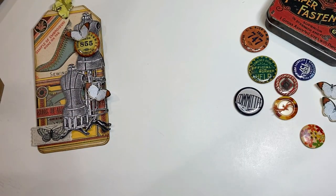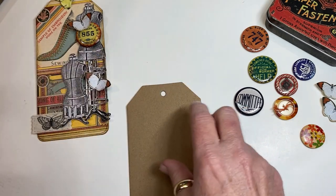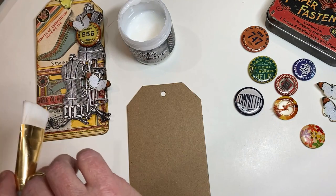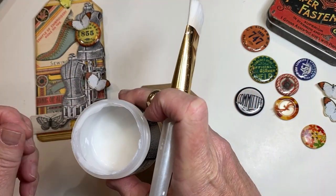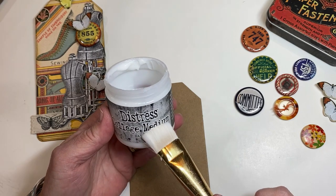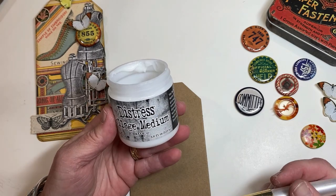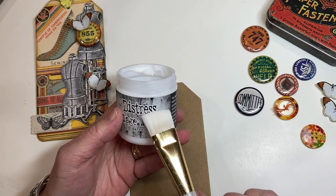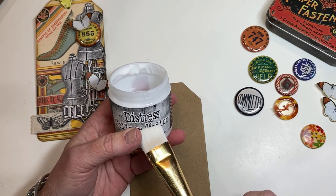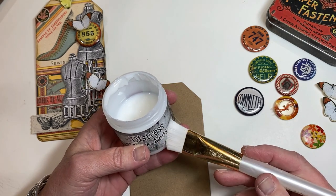I'm going to get started with the tag and the collage medium. I hear people quite often say that collage medium is the same as Mod Podge — it's actually not quite the same. They do the same thing and work as a liquid adhesive, but if you can find collage medium, I would suggest using that over Mod Podge because collage medium leaves no texture.